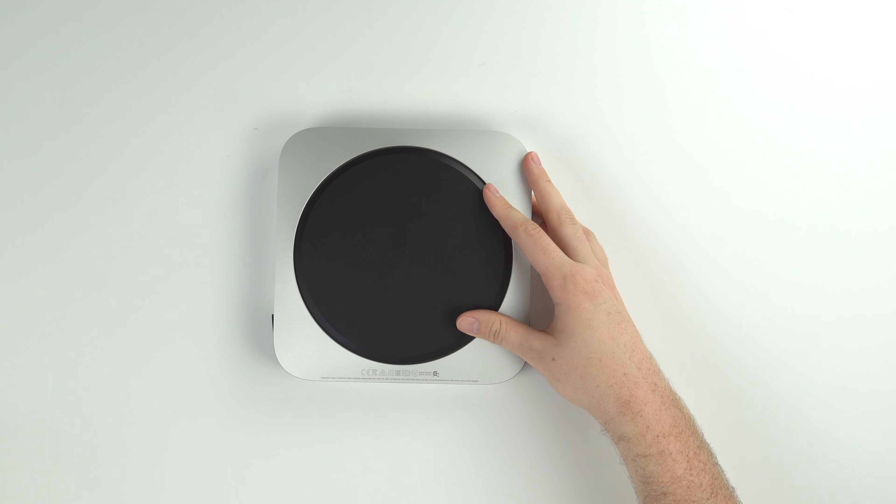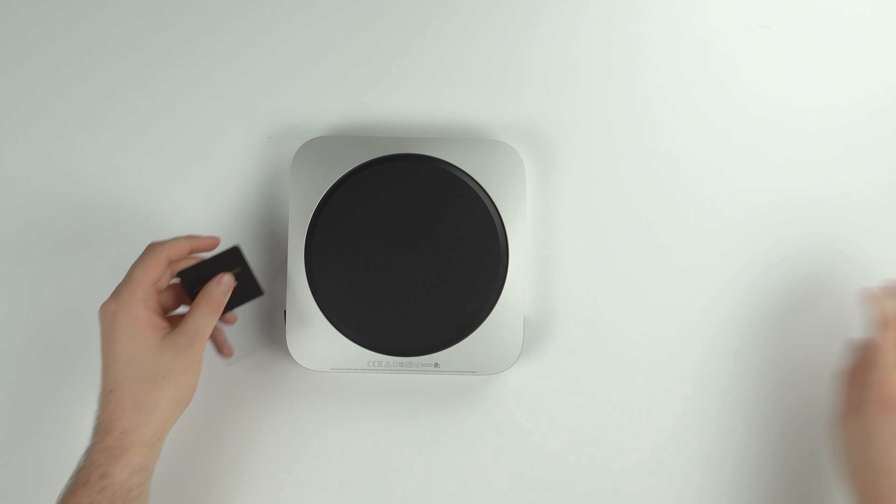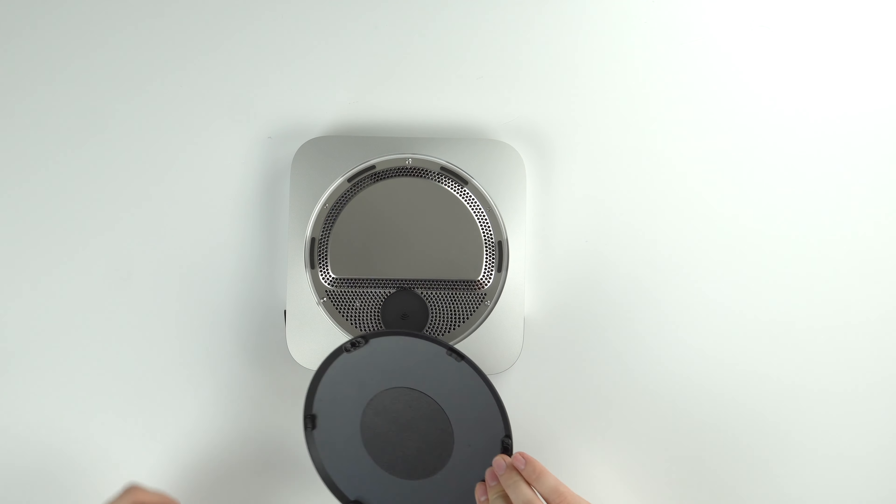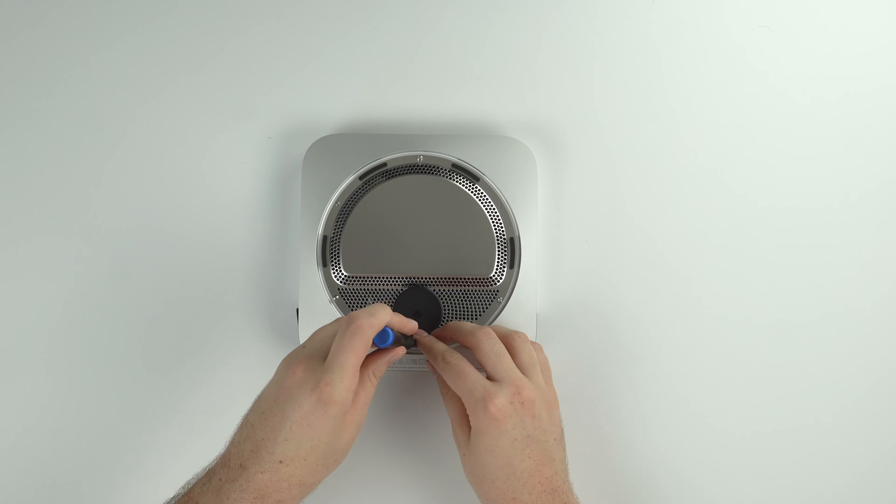To open it up, simply flip it upside down and you'll be met by this black disk. Pop a credit card or any thin piece of plastic in there and it'll pop right off without a problem.